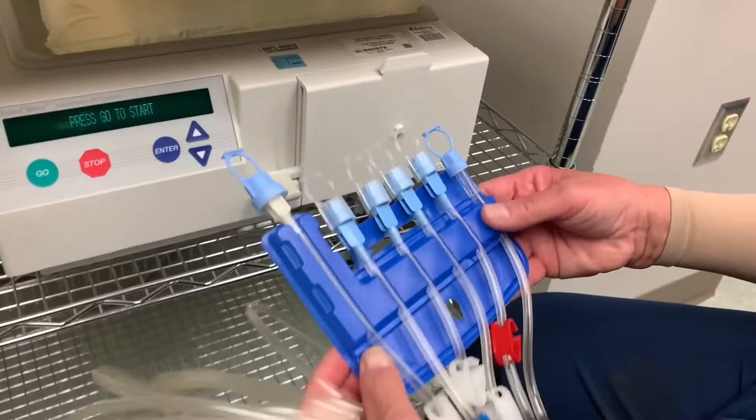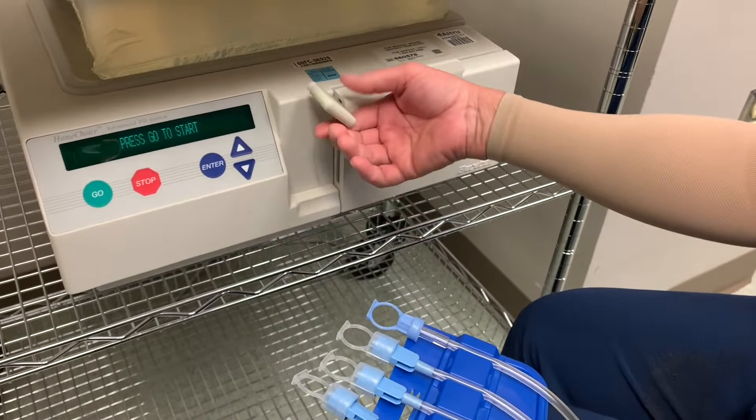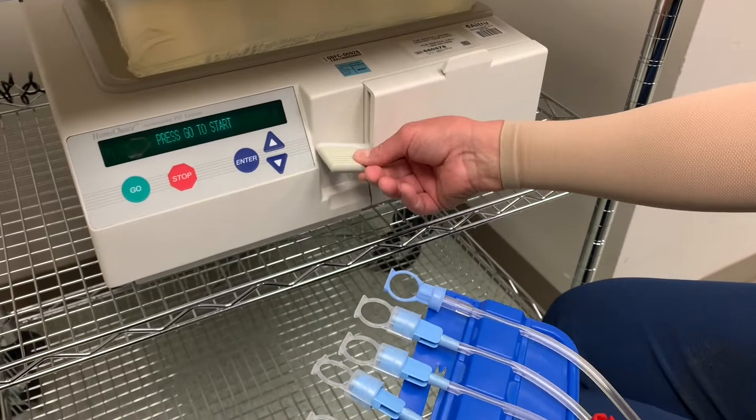The blue thing is the patient organizer — it holds the lines. Sometimes they fall out easily, so just put them back in. Do not ever force this open. You should press Go and be able to hear the machine respond.